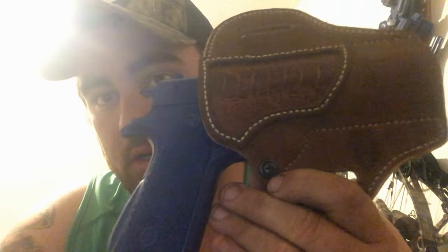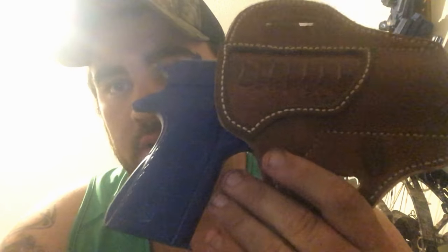My holsters run pretty tight because I run tight stitch lines before wet molding. As you can see, the gun's not falling out, especially on this holster because we have a tension screw. I'll do another video detailing how to do that and why we use tension screws. I do them on maybe 33% of my holsters. But the 1911s, the big heavy metal guns, they help a whole lot.